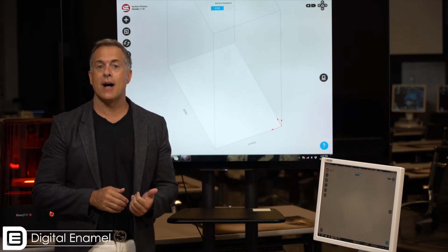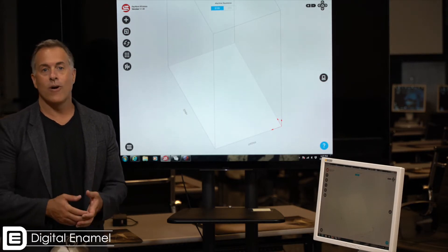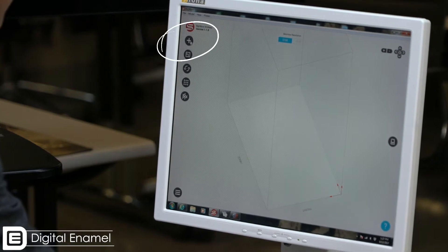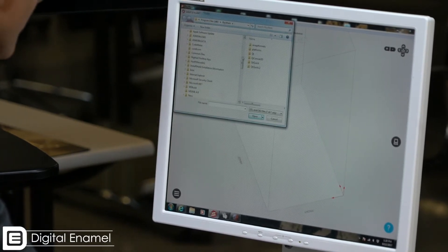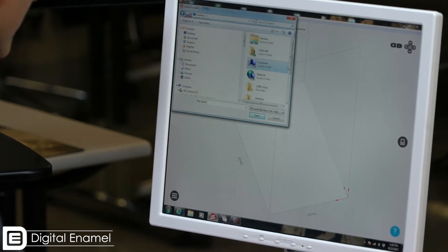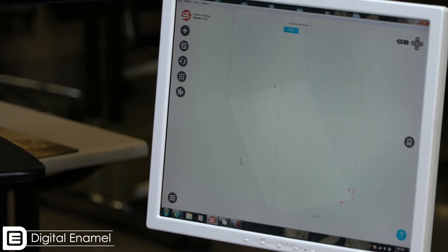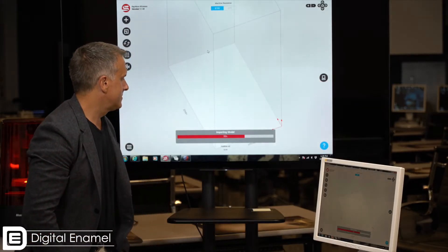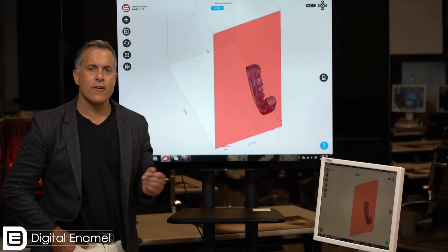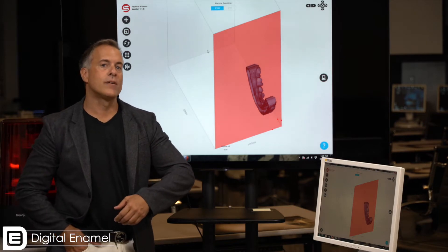We're going to go through the steps to get this set up. All you really need to do is import your model by either dragging it or importing it using the file import function — there's a little plus sign right here on the screen — and I'm going to go to my desktop and select my file.